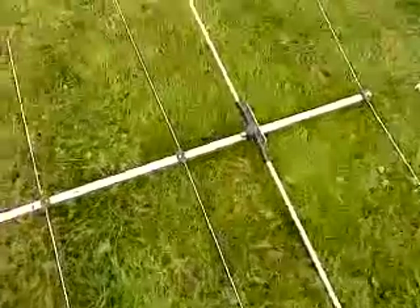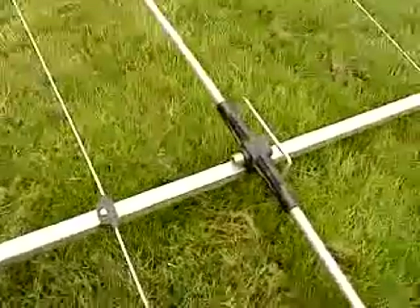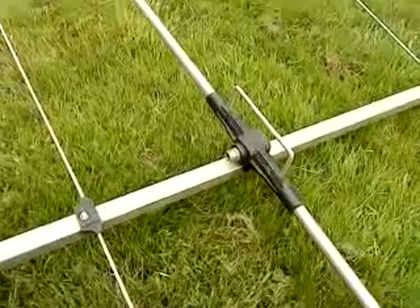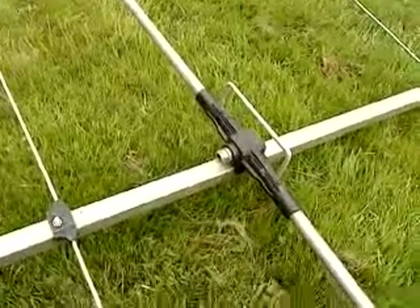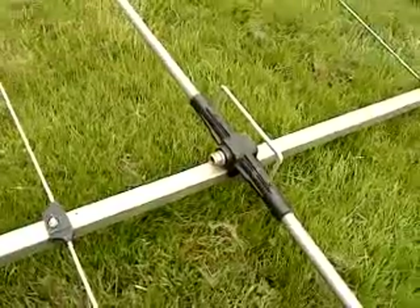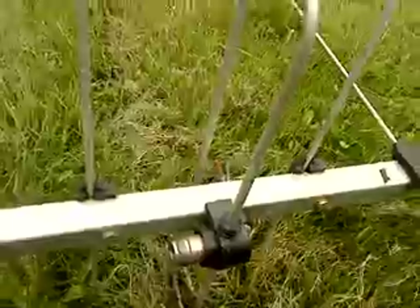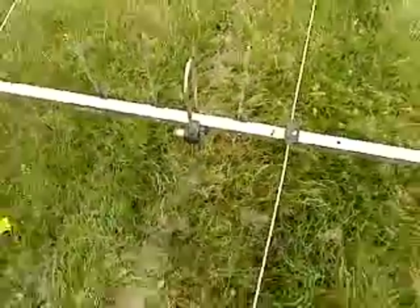Just a quick look at the feed points. It's the same as the ones I've done in a previous post with the dual band Yagi of my own — an N-connector on the driven element for 2 metres and an N-connector on the driven element for 70 centimetres.